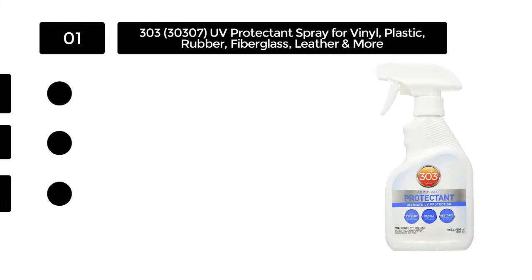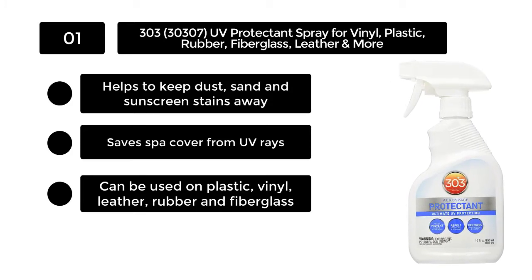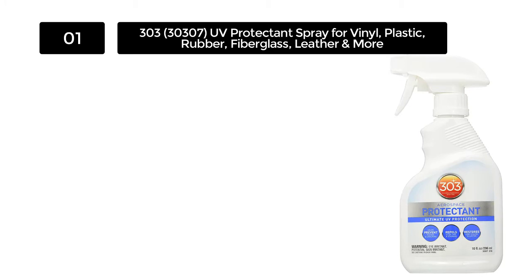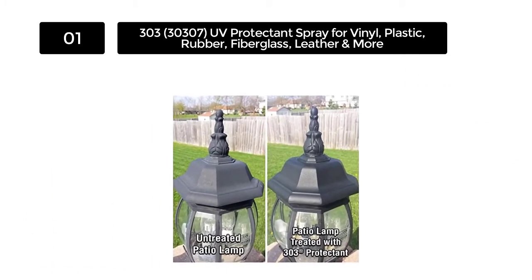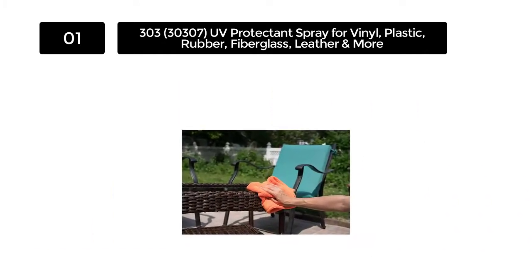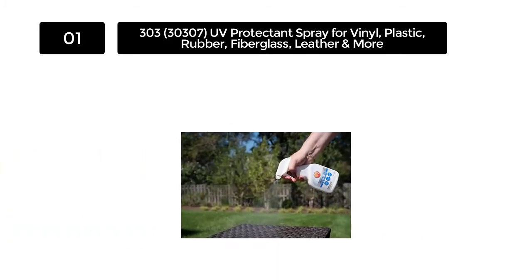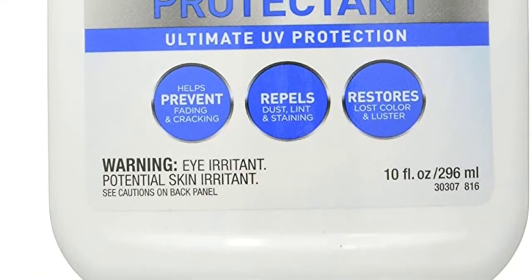Number 1: The 303 is ideal for vinyl siding cleaning because of its combination of UV protectiveness and non-toxic feature. By using this formula on a regular basis, it's possible to keep your things new for years to come. With almost no restriction on its application over various surfaces — including plastic, rubber, PVC, finish leather, gel coat, vinyl, eisen, and fiberglass — you're getting a one-stop solution.